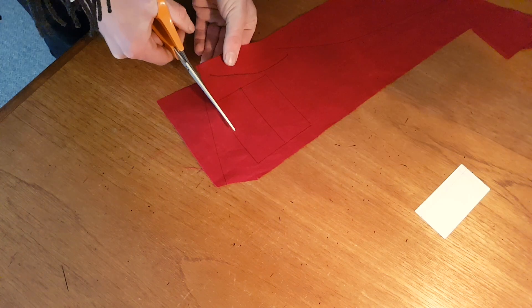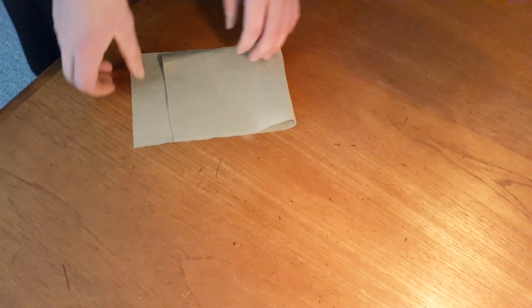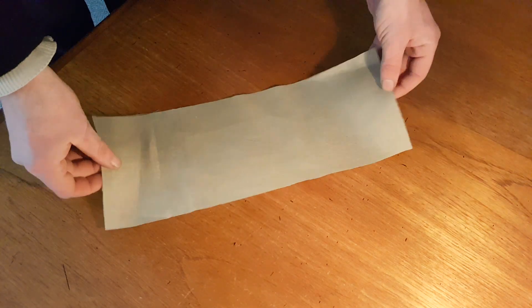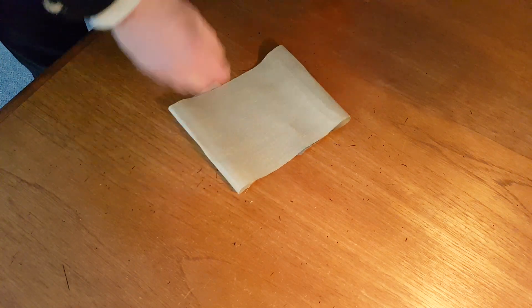And this is what I have so far — the white armband and the red pieces for the cross.